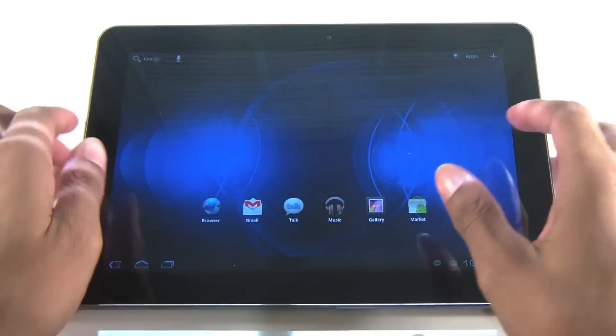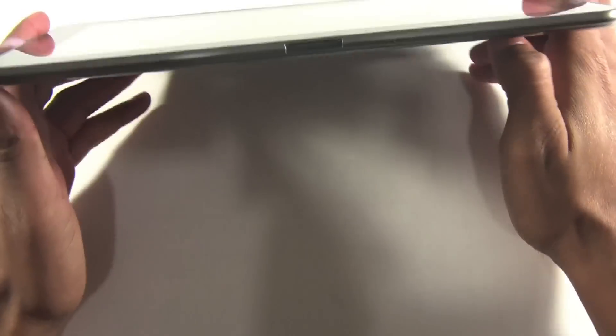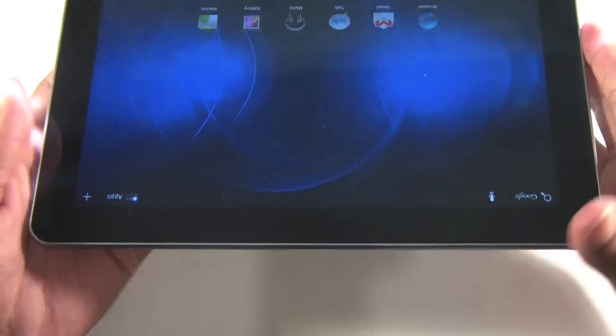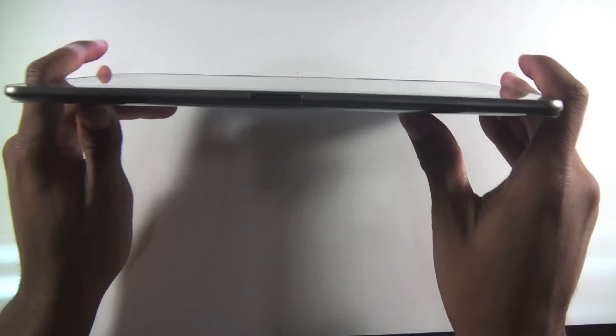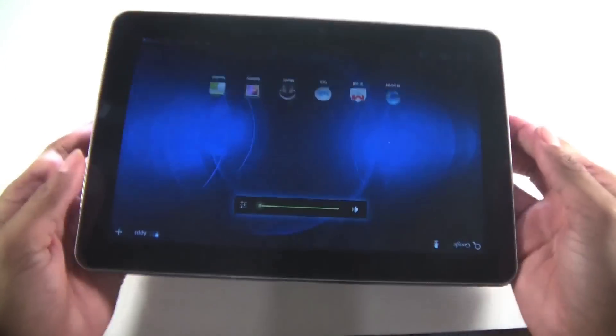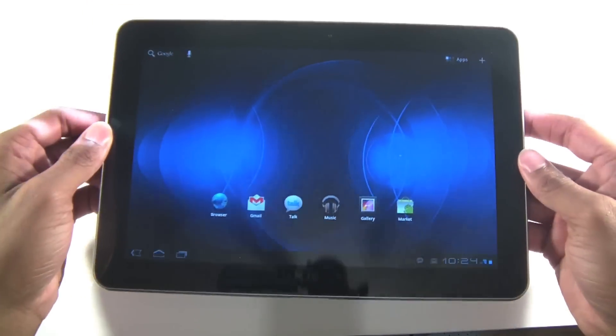You're still getting video chat and all the other camera functionality, and they kept the slim design, which is very cool. Let me zoom out so you can see — it's still extremely thin. It is a tad heavier than the Wi-Fi version, but not by much.